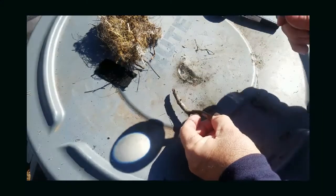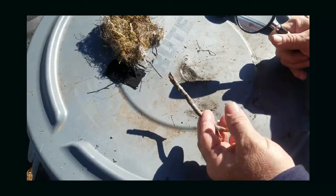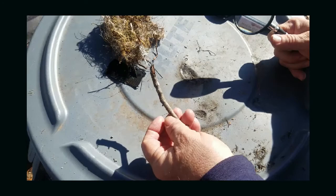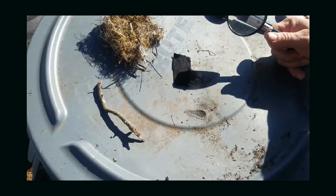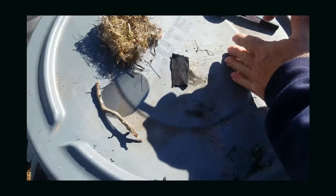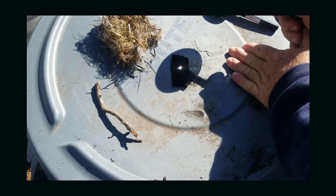It doesn't take that much to get a fire going if you've got the right material. You wouldn't want to try to burn a large piece — you'd put this in very tiny pieces to catch it on fire. It only takes a few seconds with the magnifying glass. You can put your hand over here to steady it and get a pinpoint laser beam on the char cloth.